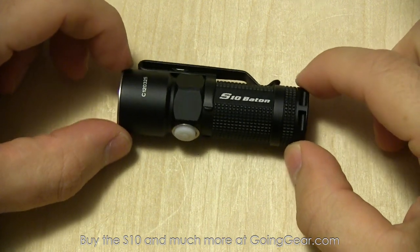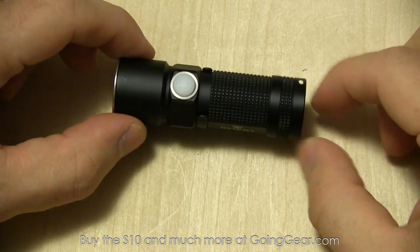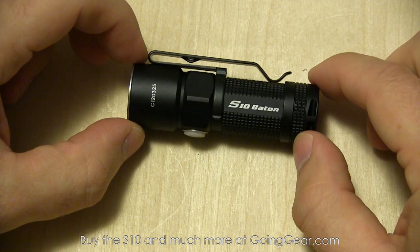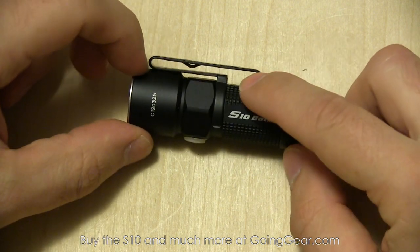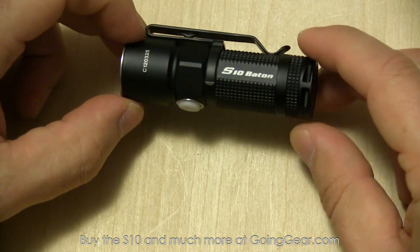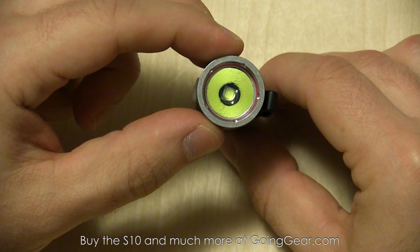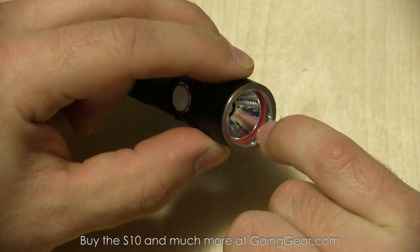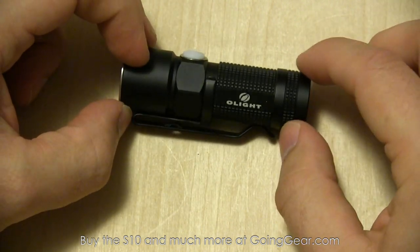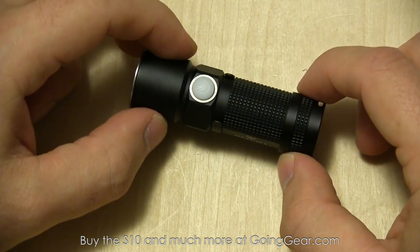Nice styling on it — I thought they did a really good job. You can see how compact it is. A lot of that is because of the switch on the side, since switches on the end take up a decent amount of space with the clicky mechanism. Putting the switch on the side saved a lot of space. Nice clip — it's actually reversible, so you can pop that off, flip it around, and put it back on. Cree XM-L LED, orange peel reflector, and there's a red O-ring right there. Stainless steel bezel helps protect from impacts when you drop it. Nice knurling on the body and tail cap so it's easy to grip. The button actually glows in the dark, which is kind of neat.